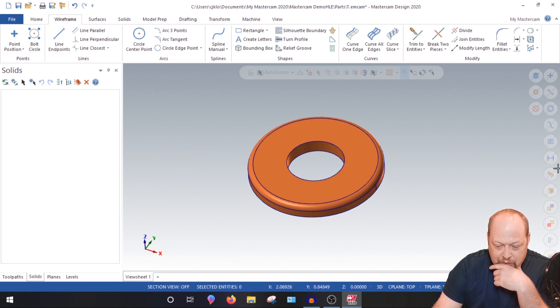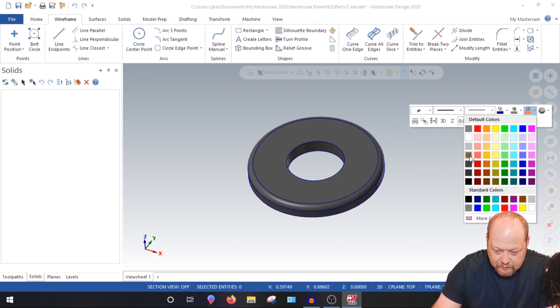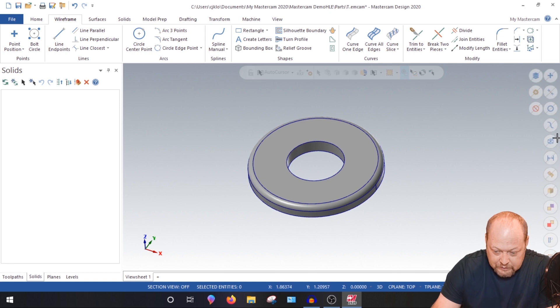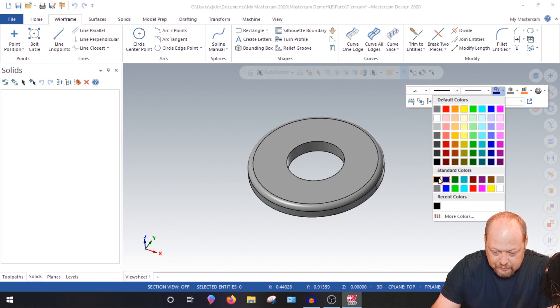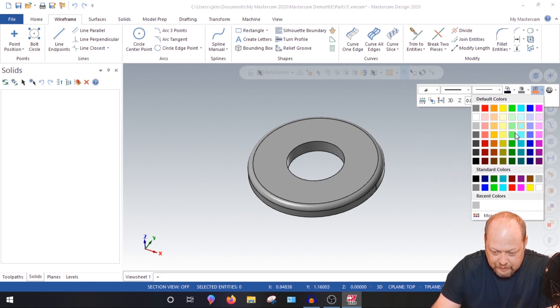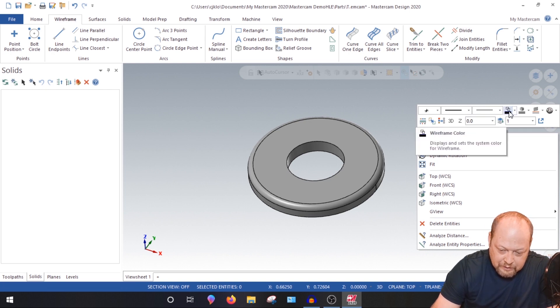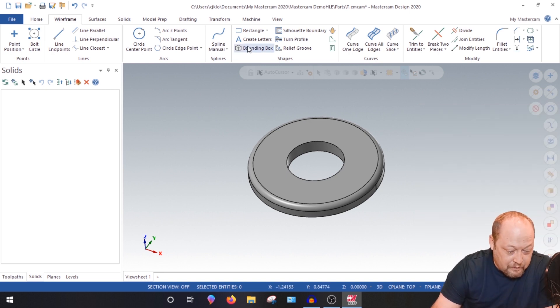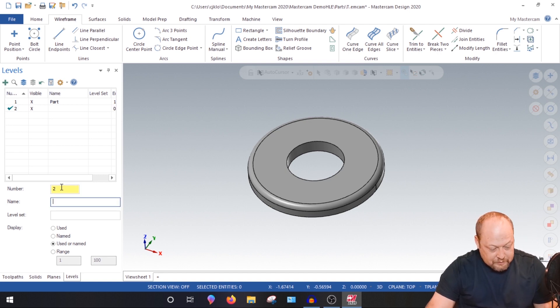Grab all surfaces and change them to a steel-looking color. Grab all lines and make them black. Right-clicking in here lets you change the colors. This is wireframe color, as the dropdown says — and you have solid color and surface color options. Now everything is colored properly.